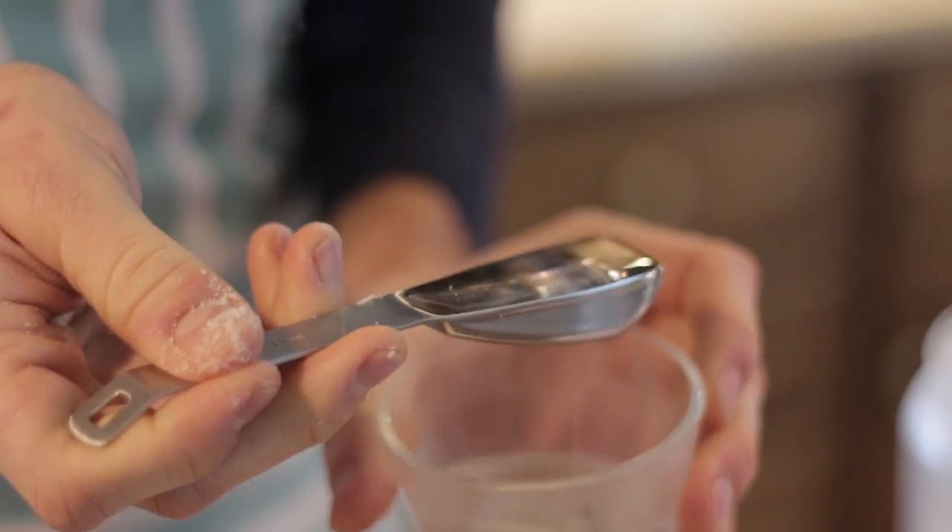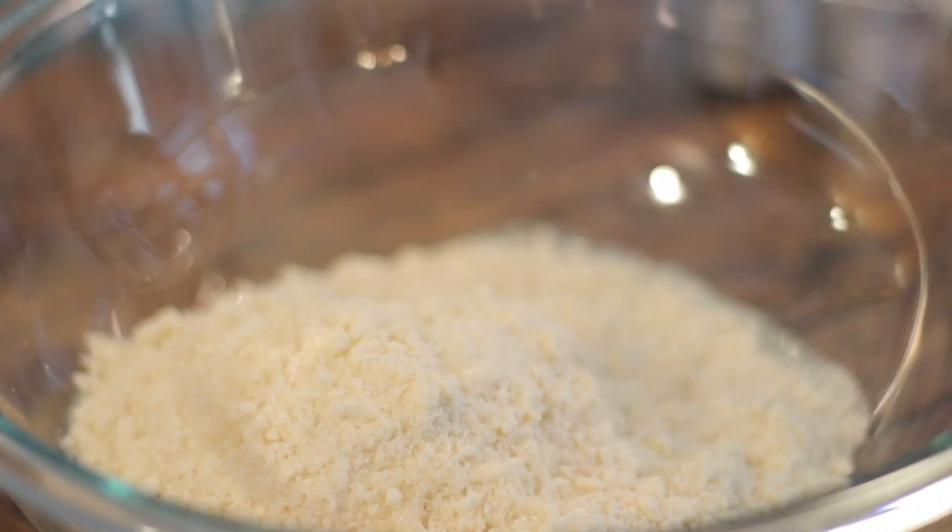I know vodka sounds like an odd addition, but that's what makes this crust extra special. As the crust bakes in the oven, the vodka bakes out and you're only left with the water. It's an amazing way to have a flakier crust but still have the liquid in it when you're wanting to roll it out so it doesn't just break apart.